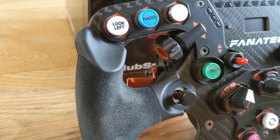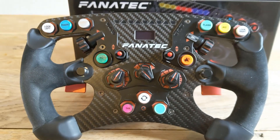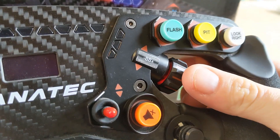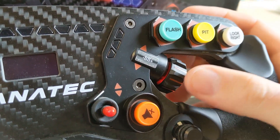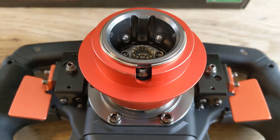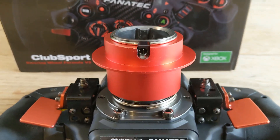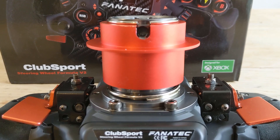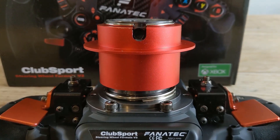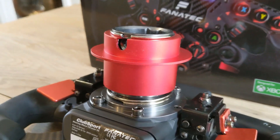I can sum it up like this: if I had a standard F1 Esports wheel and Fanatec were to offer a kit to upgrade it with the extra Formula V2 switch gear for 120 euros, it wouldn't exactly be described as a bargain. Although I love the Formula V2 in general, if Fanatec brings out a V3 I would hope that they would address the feedback I recount in this video, which is probably shared amongst quite a few V2 owners.